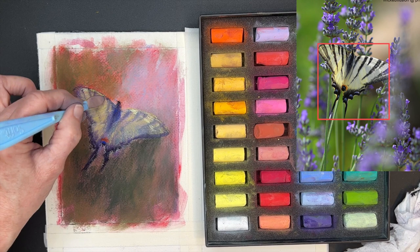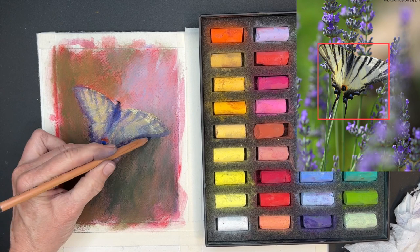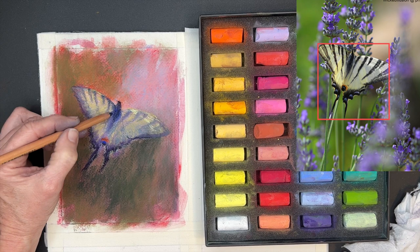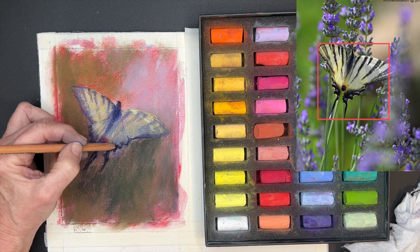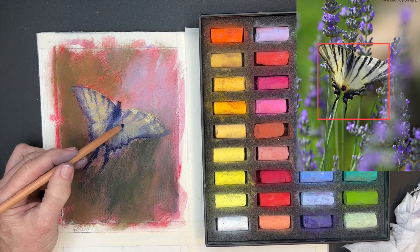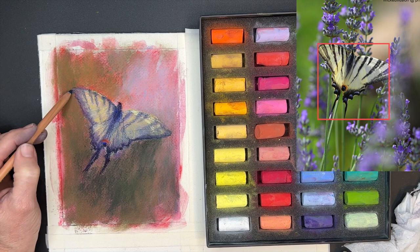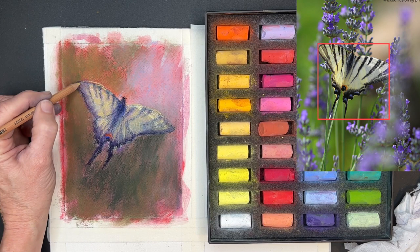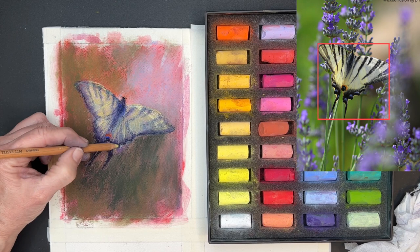It's taking shape. I'm starting to feel the delicacy of the butterfly — I'm still not wanting to overwork this, so I'm just very lightly suggesting some of the other marks. What's really fun is when I go in and add some of that beautiful blue that's in the tail part of the butterfly — I really feel that's what gave it the color punch. So I'm back to using some colored pencils here; I felt like I wanted to get some gestural strokes to suggest movement and just that sketchy feel.